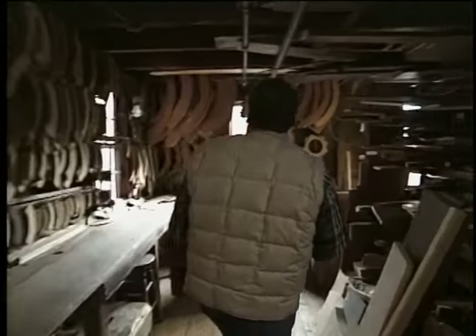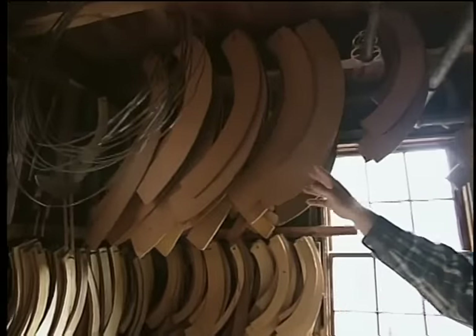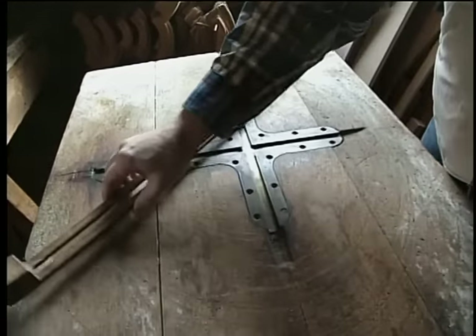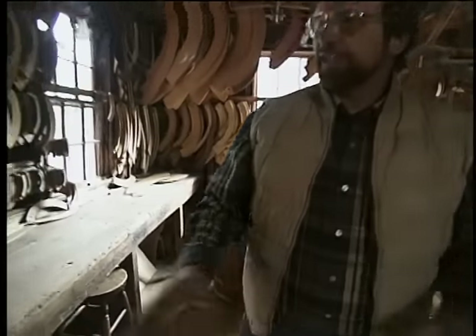There's a rack with lumber and then patterns for just about every size oval you can think of. But if they don't have the oval that you want, they can lay one out using this device. Once the layout has been done on the raw material, it's brought over to the bandsaw to be roughed out.